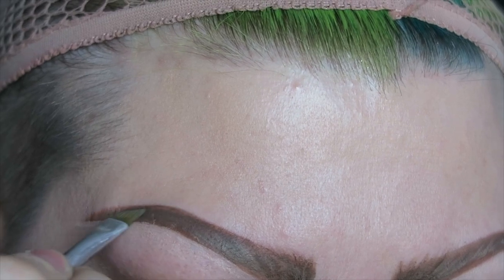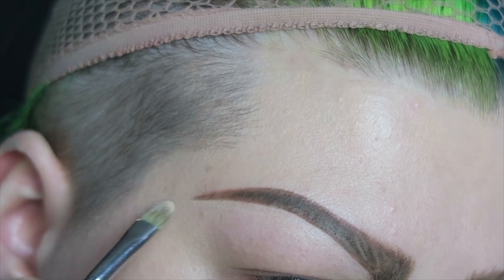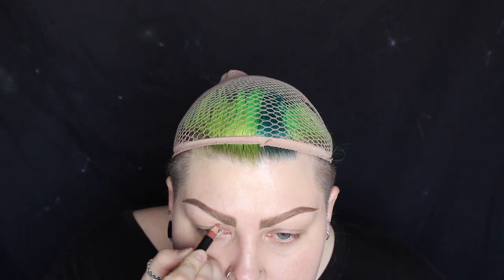Once I'm happy with the texture of the brow I'm just reshaping the end and then concealing underneath my brow bone. Now I'm moving on to the eyes. I'm starting out by using the same pencil that I used for the eyebrows to map out a crease. Because this is kind of a drag makeup look, I'm going to be doing the crease a lot higher up than where my natural crease would be.